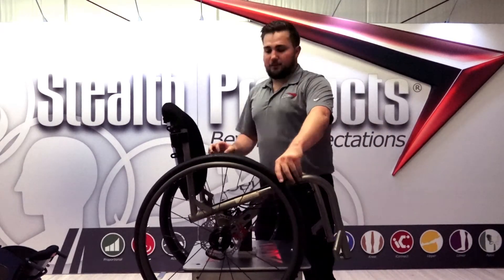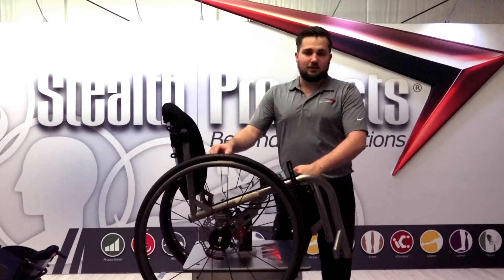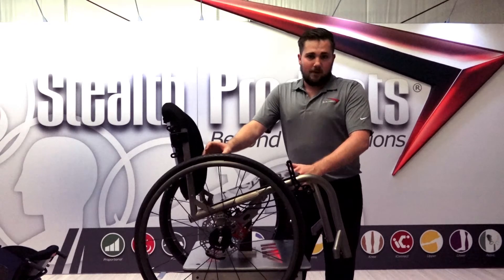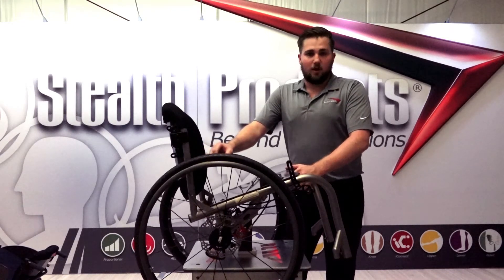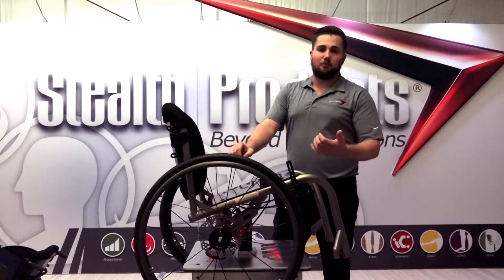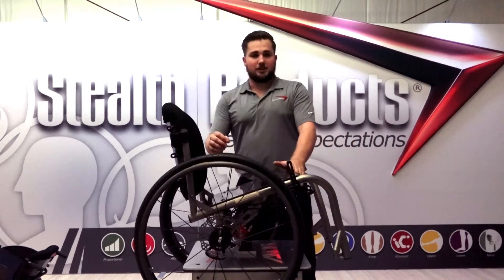The disc brake system is coded E2228 — that is a wheelchair braking system. Stealth has documentation available online, such as mock elements and a list of biomechanical and mechanical benefits of the brakes, to help with justification purposes.